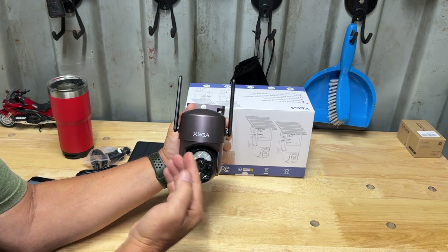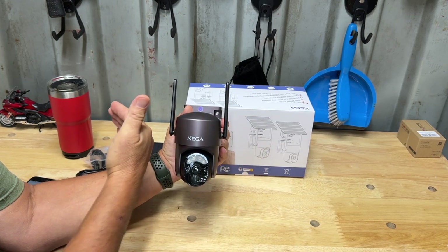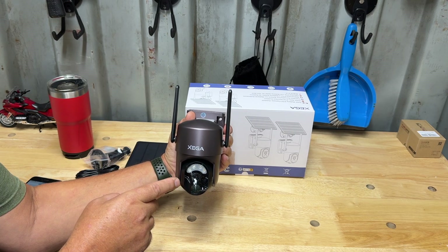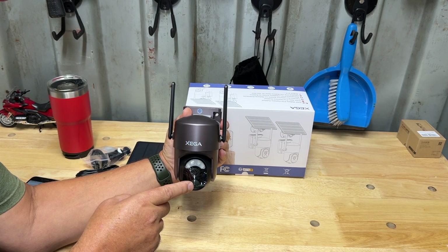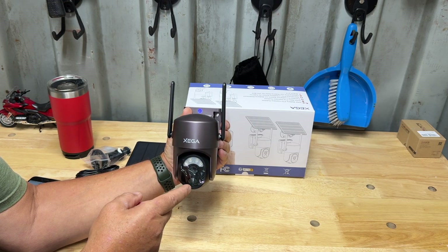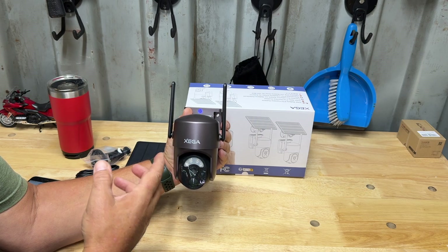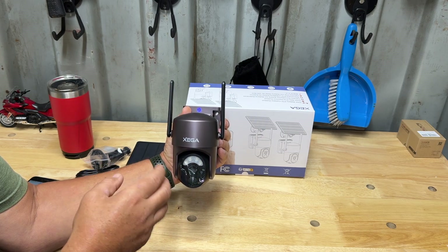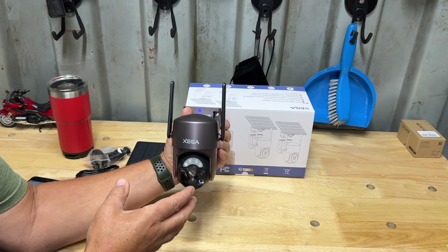It has 355-degree rotation — it turns pretty much all the way around — and 100-degree tilt. This connects to your WiFi on 2.4 GHz; it does not have 5 GHz, which is actually better because 2.4 GHz reaches out a lot further so you can put this further away from your house.